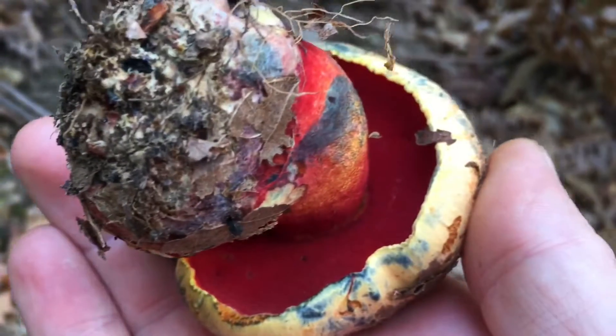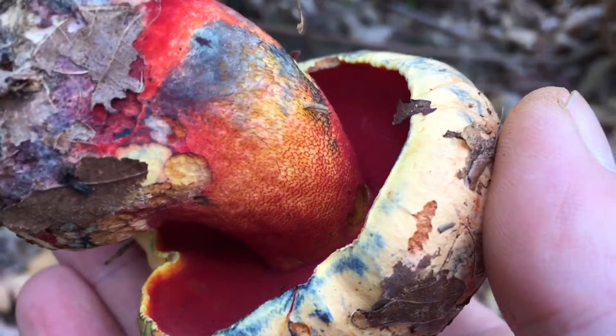The pores on the underside of the cap are red, while the stalk is yellow with a prominent red net-like pattern.